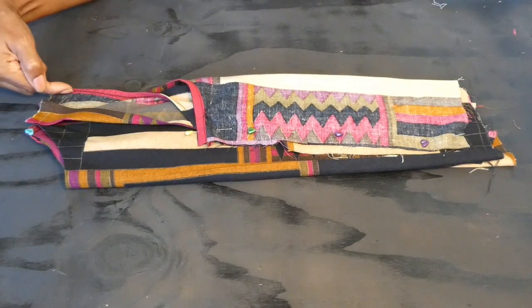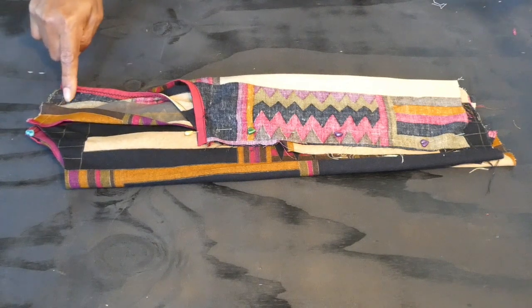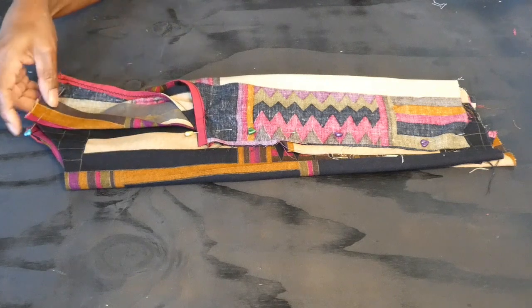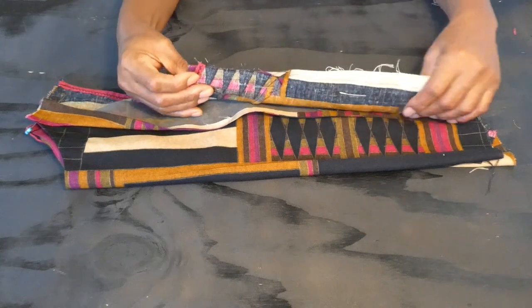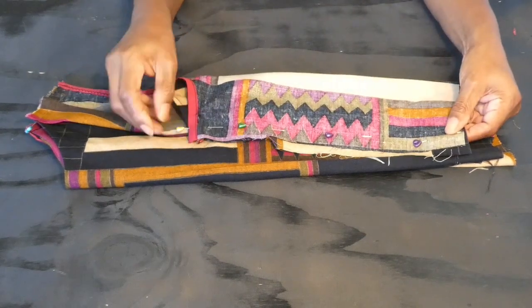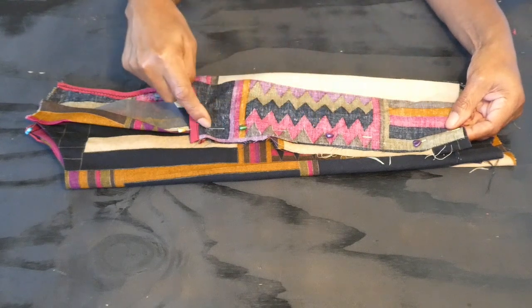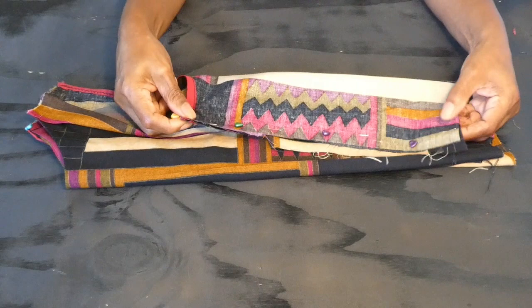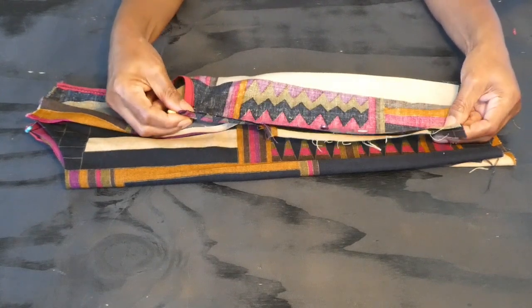Here I've pinned the shoulders with half inch seam allowance, and I'm going to stitch the shoulders. This is the front and back joined together. I've also pinned the sides of the top with half inch seam allowance, and I'm going to stitch all the way down from under the shoulder armhole to the waist.